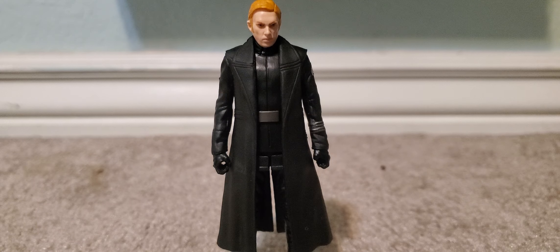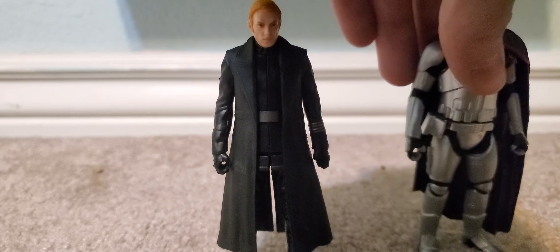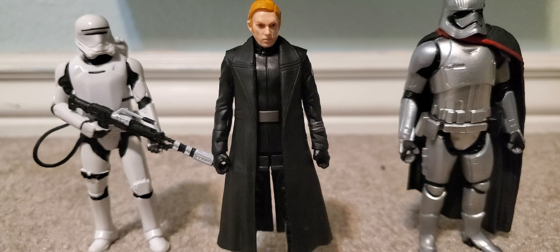My friends make fun of me all the time because they're like, oh my gosh, you look like Hux. And it's like, no I don't — I look nothing like Hux. This is Hux — this is one of the newer ones. Came in a set with Phasma and a flame trooper. I made like a mini video that was supposed to be a YouTube short, but it was one second too long so it couldn't be. That kind of made me mad. Maybe I'll still make it a YouTube short someday.